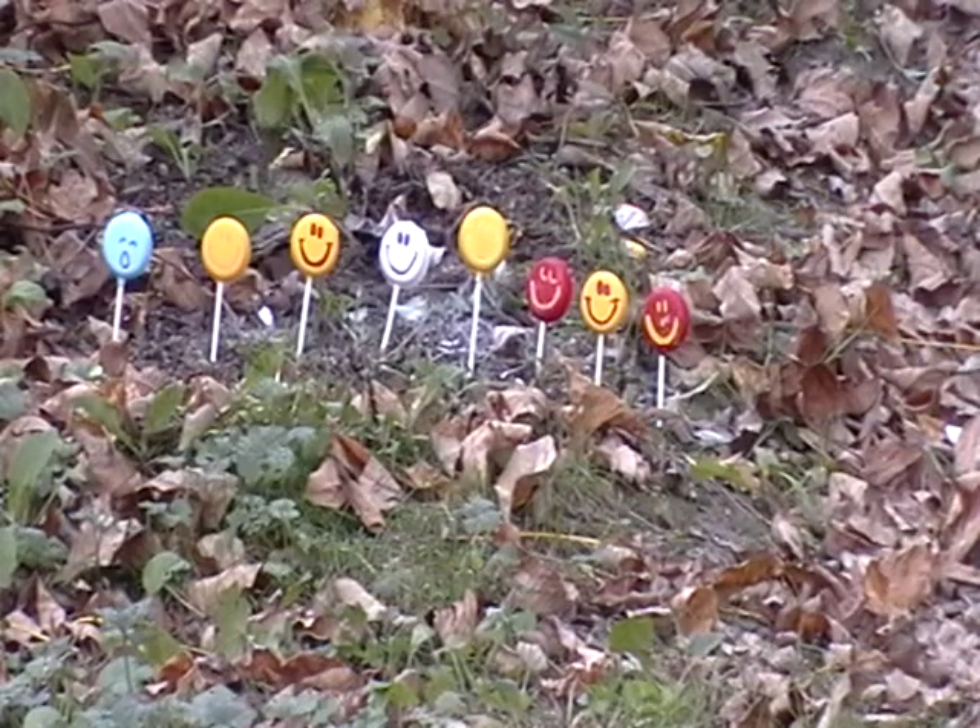Hey YouTube, if you're like me, you're looking for new and interesting ways of finding targets or making targets, as cheaply as possible. These little smiley faces you're looking at are plaster of Paris, made out of candy-making molds. Pretty inexpensive, and pretty reactive too — when you hit them, you get a nice little cloud of dust.